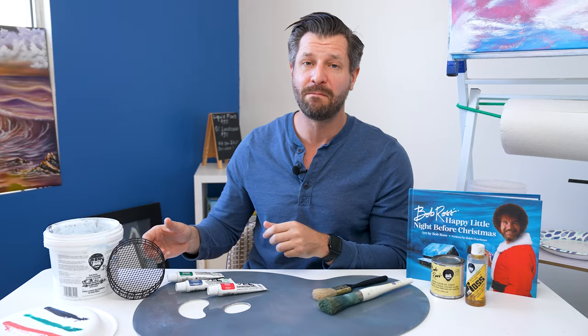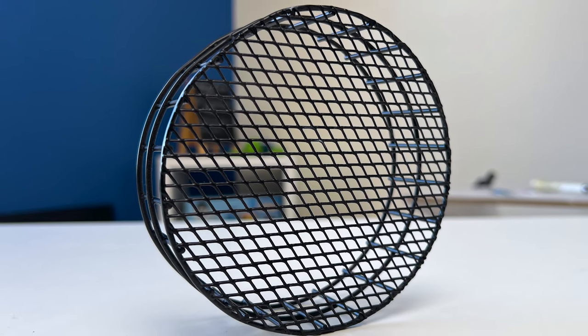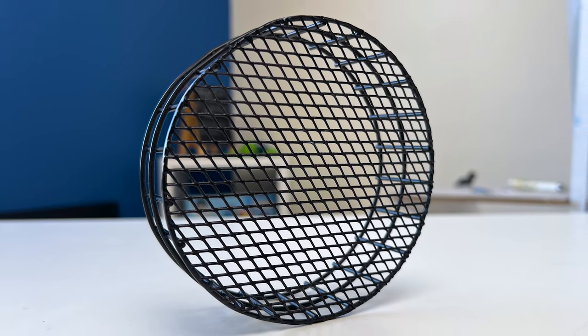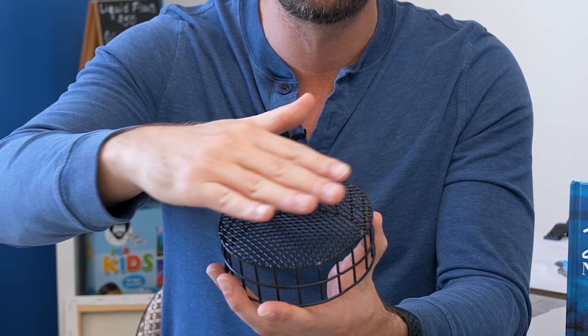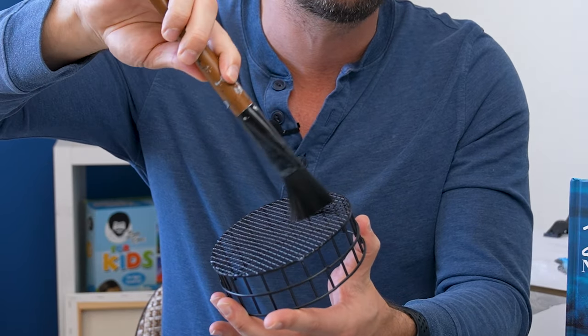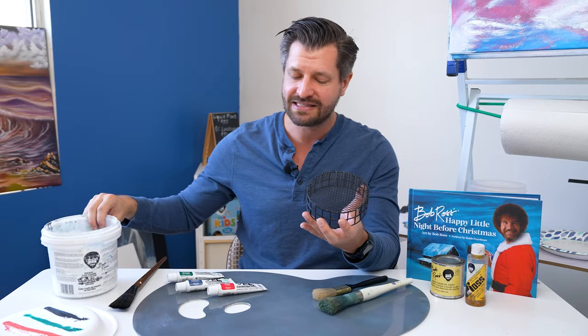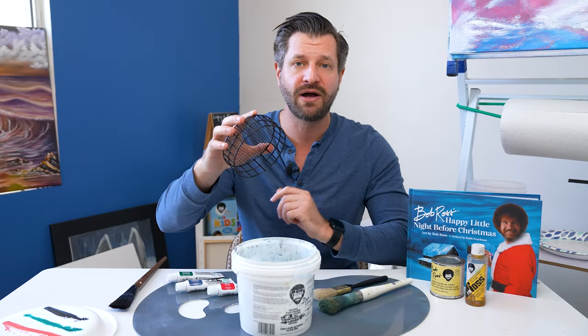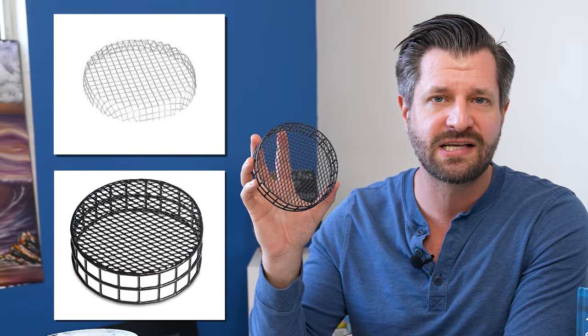Let's move on to something simple but effective: the Bob Ross cleaning screen. It's hard to find something better. Most other manufacturers make one that's smaller and shorter without this wide surface area, which is a real shame if you like to paint with big brushes. This one is perfect for getting all the paint off your brush, and the best part is it fits easily within any bucket. You could make your own cleaning screen system, but this doesn't cost much and is just way easier to buy.